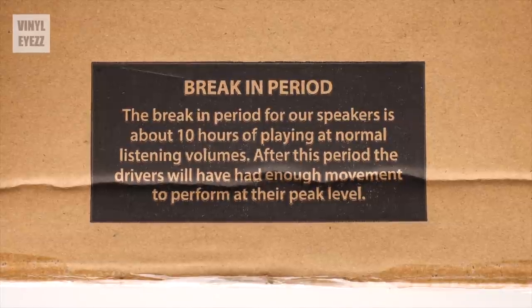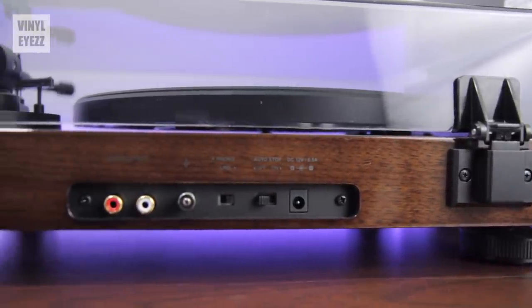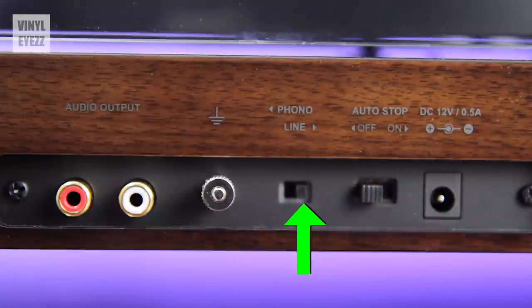Before we talk sound quality, there are two important things to keep in mind. First, according to the manual, you'll need to allow these speakers to play for 10 to 12 hours at medium volume to properly break them in — it's like breaking in a new baseball glove, it gets better with time. Second, if you're going to use these speakers with a turntable that has a built-in preamp, like the Fluance RT81, make sure you set the little switch on the back of the turntable to line. Just remember the saying: switch it to line, and you'll be just fine.